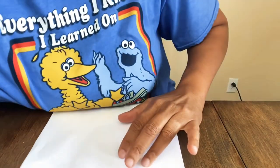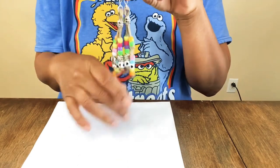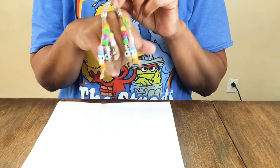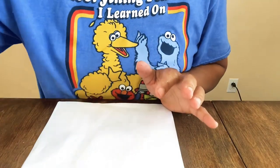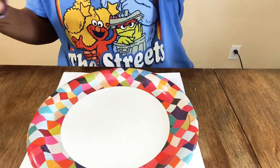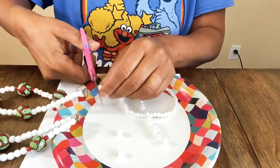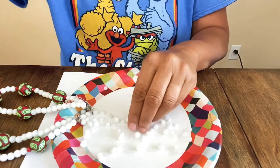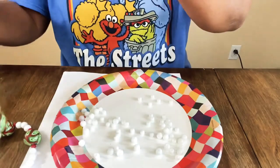I also want to make another pair of earrings — I thought the last ones came out super cute. I want to do them in a black and white style, or maybe use the aboriginal beads. Anyway, let's get started. I'm cutting a length of the white beads from the old necklace to use today.